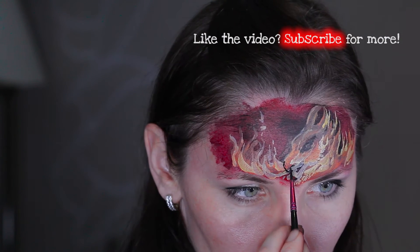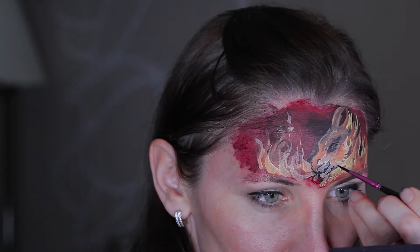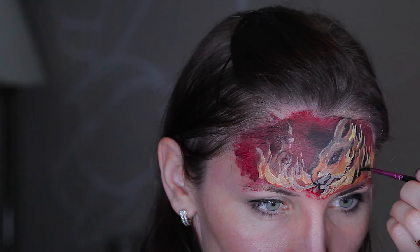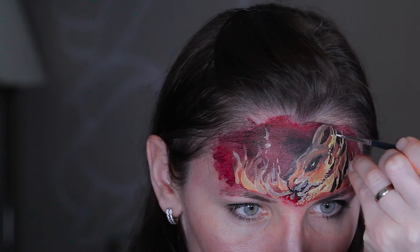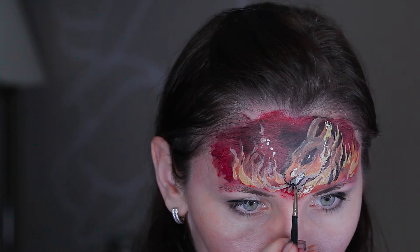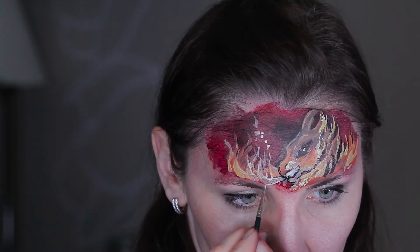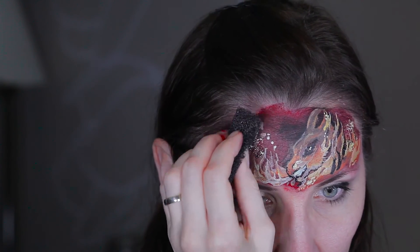The dragon snout is a bit covered now so I'm outlining it again. Then I'm adding the sparkles coming off the fire, stippling them over the top of the flames.